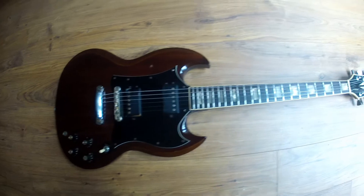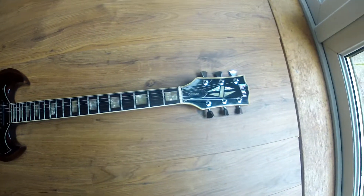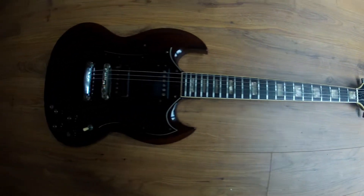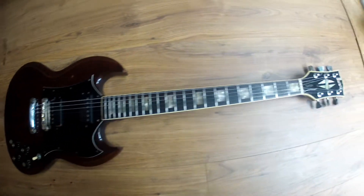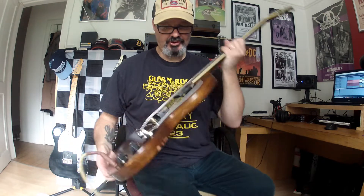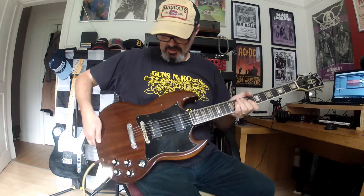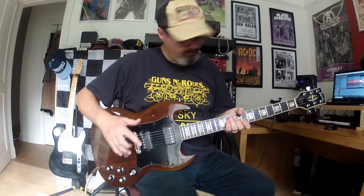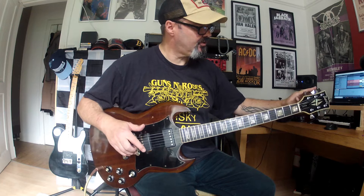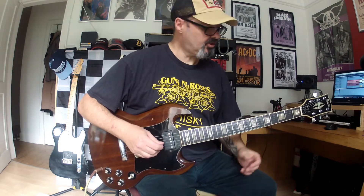Here we have the finished item. It's looking quite good in my opinion. Plays very well and sounds pretty good as well — I'm pleased with how it's worked out. This is a 1973 Burney FSG40 with a bolt-on neck and stock humbuckers. The only things that have been changed are the tuners and a replacement bridge. So let's see how it sounds with a cleanish sound.